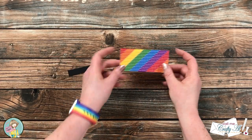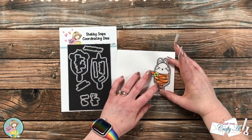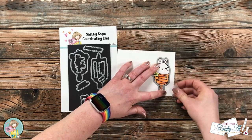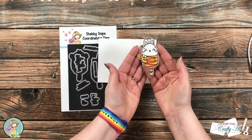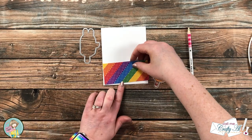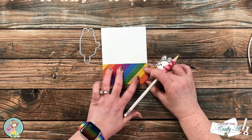I brought in the coordinating die set and got out the die for the bunny. I held it in place with a couple pieces of removable tape while I ran it through my die cut machine. Now I'm going to be adding some more color to this card with that Splotches stamp set.